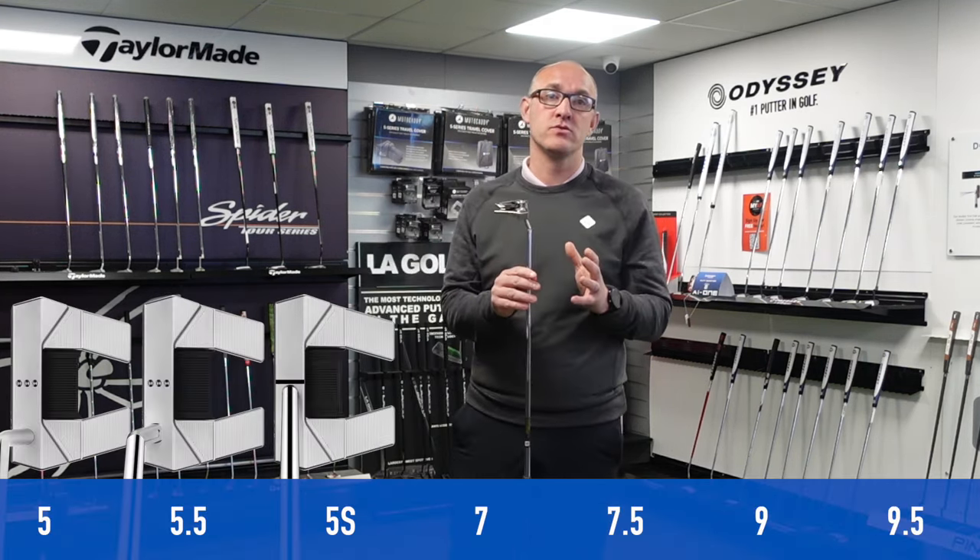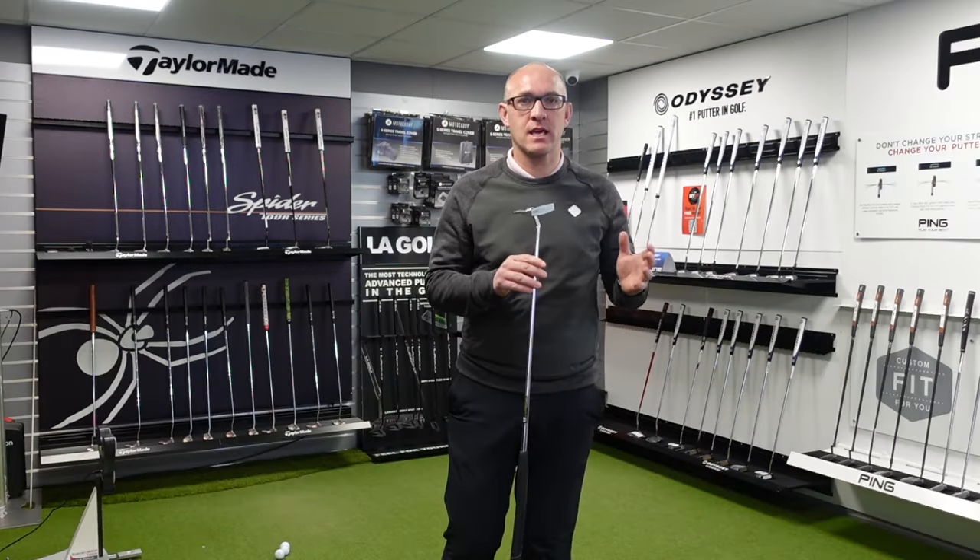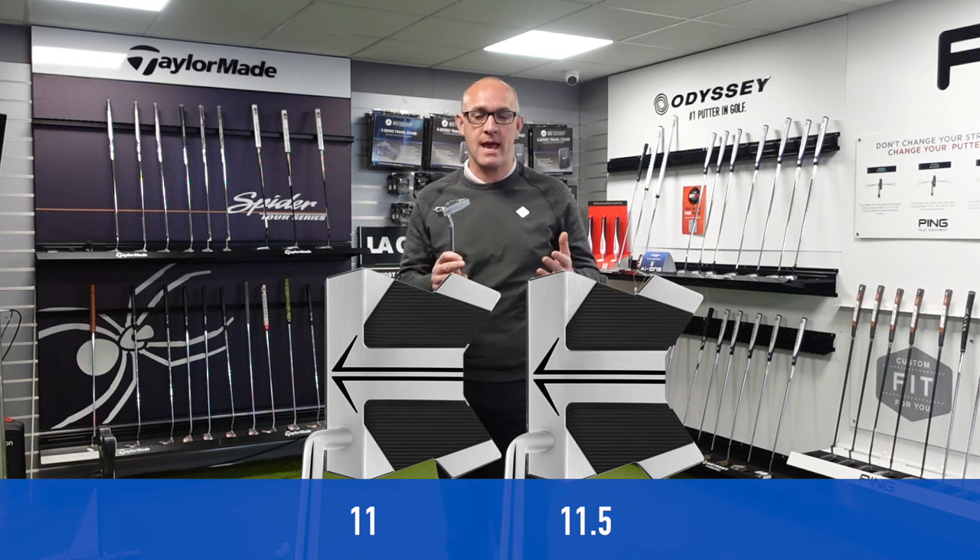There are seven models in the new range that are released now, and in mid-May — the 17th I think — you're going to have the long design models, so the slightly bigger heads.